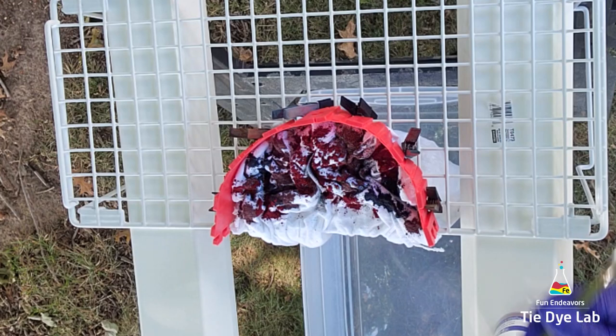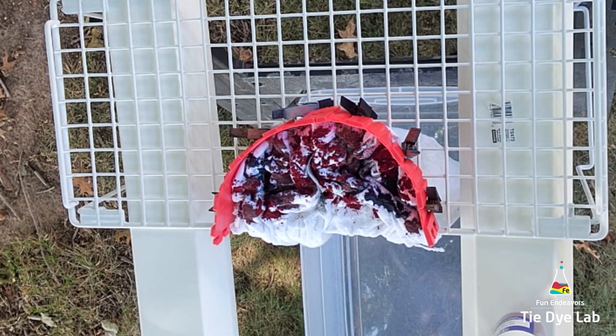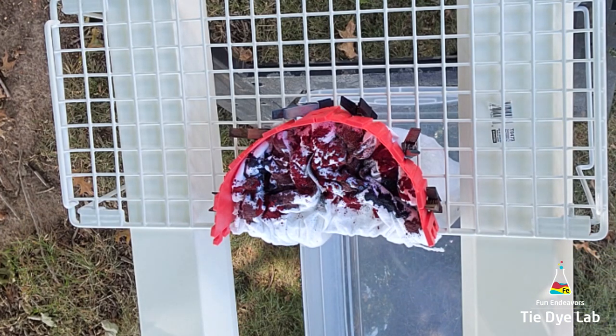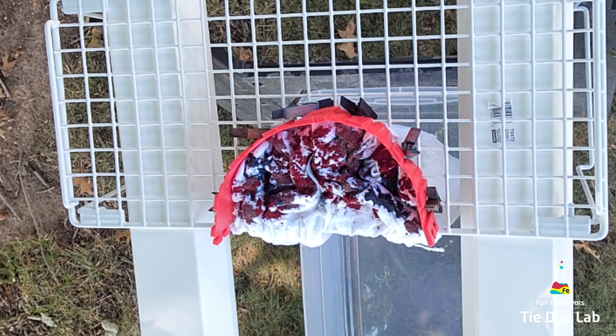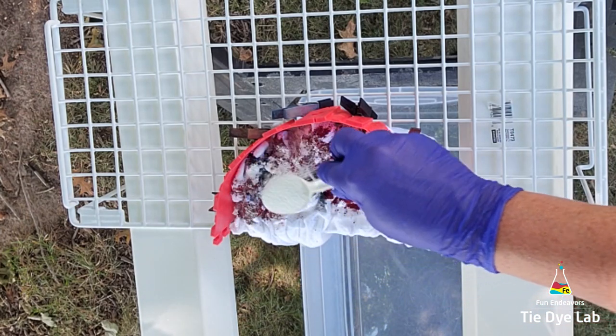Now I'm going to add a fairly generous portion of soda ash over the top. I'm going to add a lot of ice, so I want to make sure I still have plenty of soda ash remaining in the shirt after all the liquid from the ice flows through. The dye has to have the soda ash to bond properly with the fabric, so I don't want it all to get rinsed out.